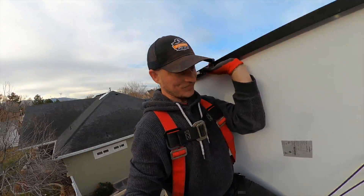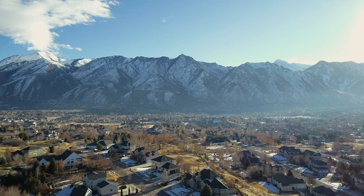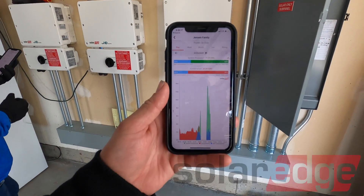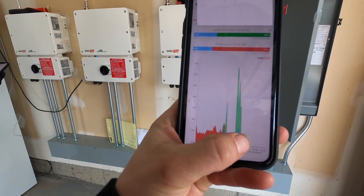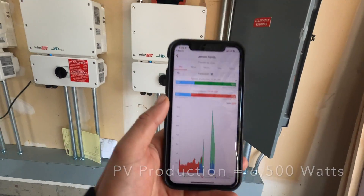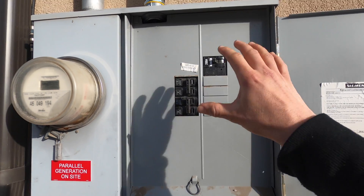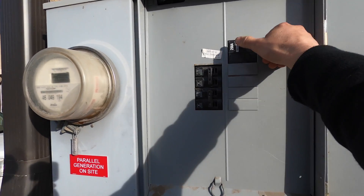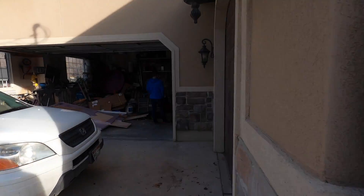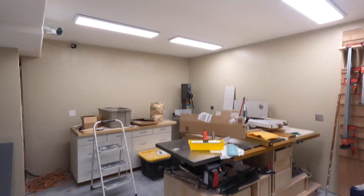I'm testing out a newly installed system to see how it performs off-grid. Checking out the app right now, we have our loads at about three kilowatts and we're producing somewhere between six and seven kilowatts. We're going to go over and kill power back at the main panel. This is a 200-amp breaker that will disconnect this house from the grid, simulating a power outage. We'll go ahead and do that, and boom — before I could even walk over here, lights are back on. So we're currently operating off-grid.